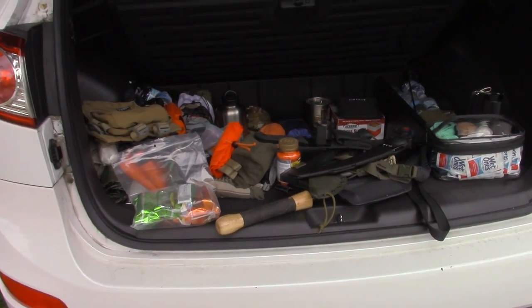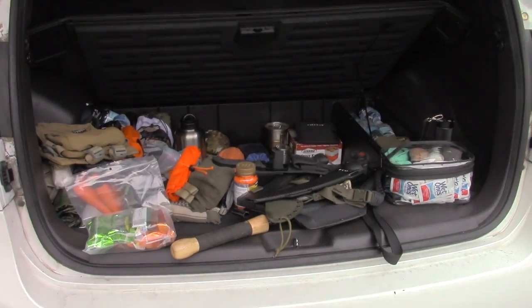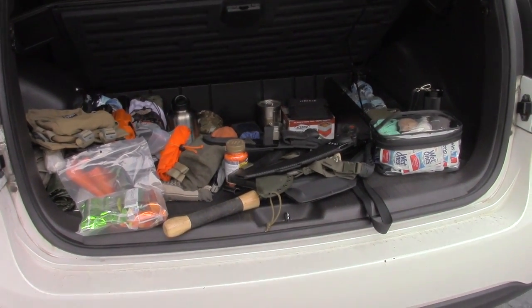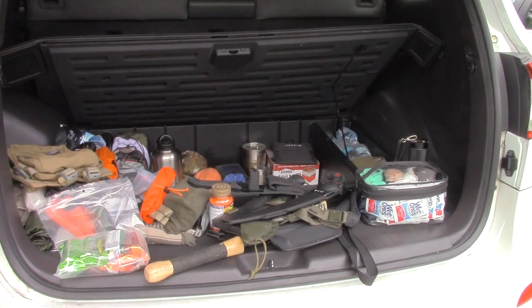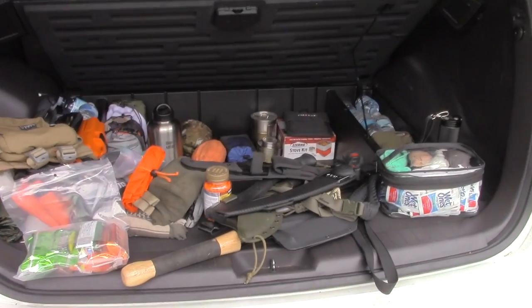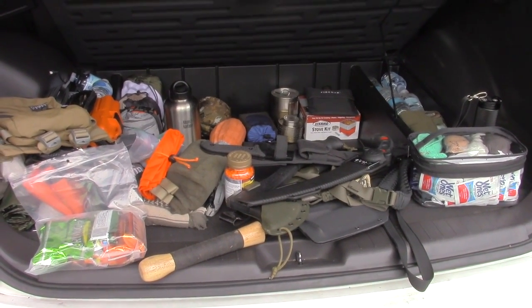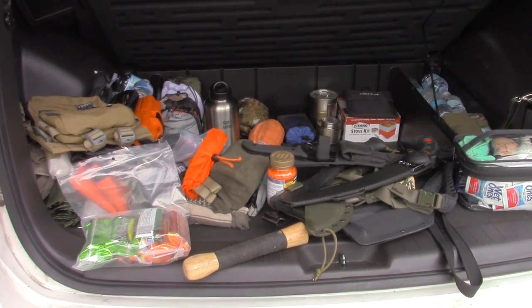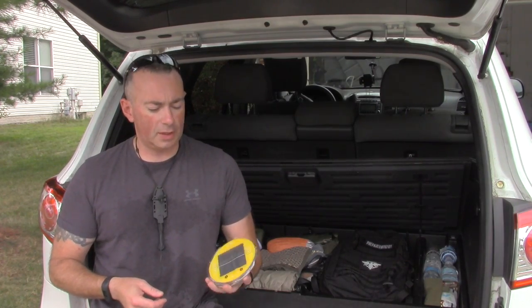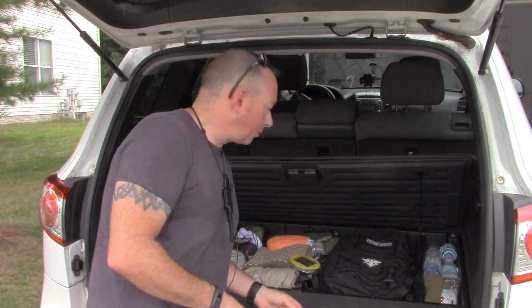That's all the stuff in my car — and that's not counting what's elsewhere. The nice thing is, as I found in recent tests camping in the woods, I can literally drive anywhere and solve a lot of problems with just what's in this vehicle. The only thing I won't have, unless it's in my pocket, is a firearm — I don't store firearms in the car.